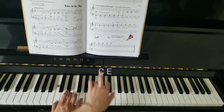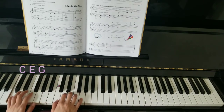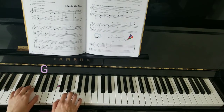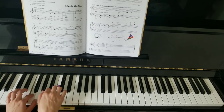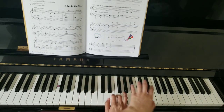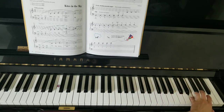Cross over to C and E. C, E, G. Cross over to A. Right hand. Left. Right. Left. All right.